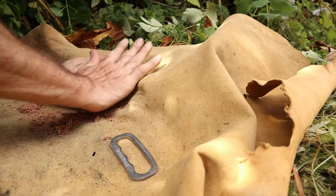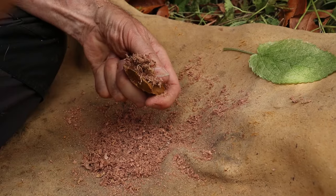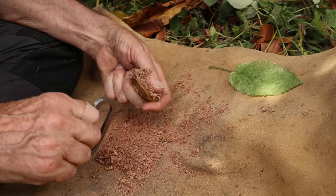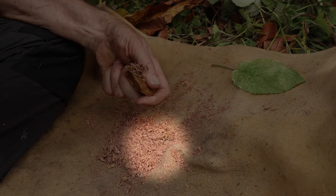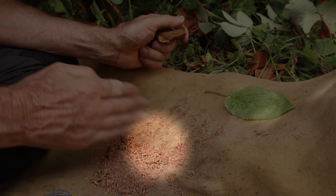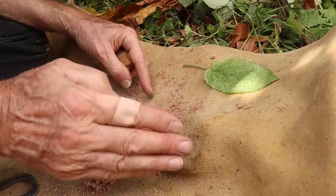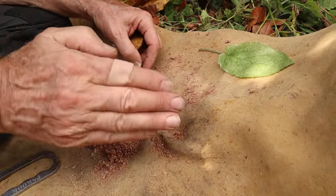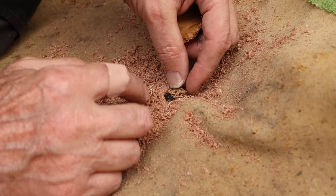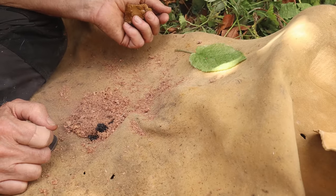When we first started our flint and steel no-char journey, we got all kinds of advice from people about striking methods, and most of the comments were related to the sparks flying up or flying down. Well, after thousands and thousands of strike attempts now, the striking method does matter, but in almost every scenario there are some sparks that fly both up and down, which is why you will see us prepared in both directions most of the time. In this case, it was the sparks flying down that grabbed onto our hedge nettle.